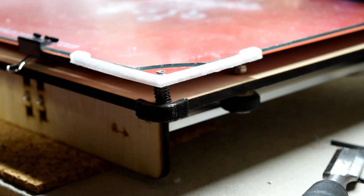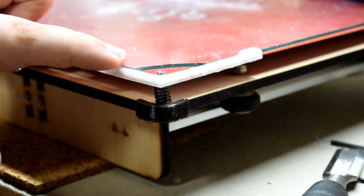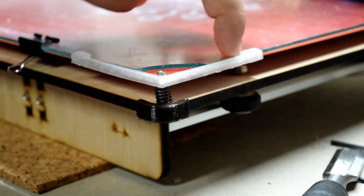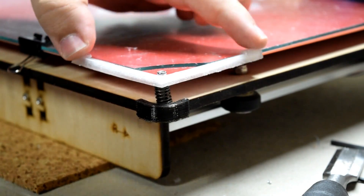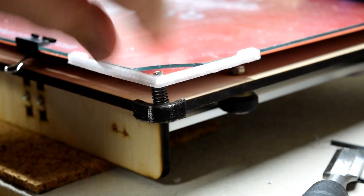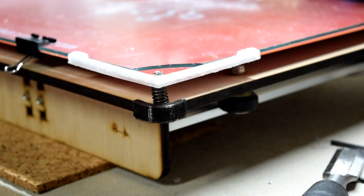Doesn't that look pretty? It keeps it right below the level of the glass, so when the head comes over it won't hit it. I'll just have to be mindful of the two prongs. Other than that it should be good. Sexy, huh?